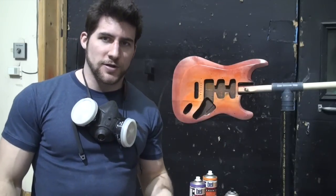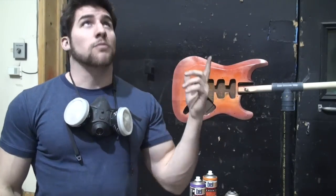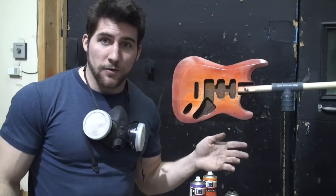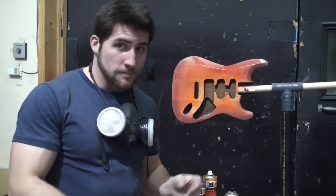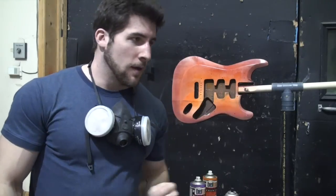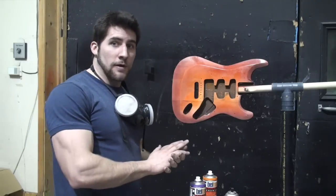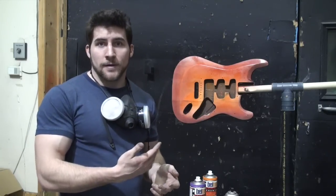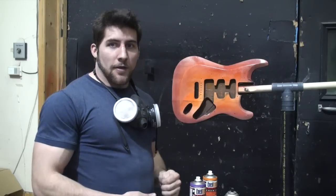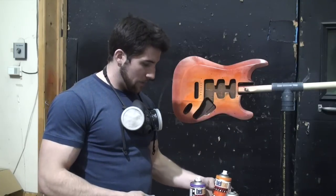So I know that probably looked pretty blotchy in the camera. The main reason for that is the lights above me — because this paint, some of it's wetter than other parts based on how heavy I sprayed it, it's going to appear blotchy because some parts look lighter because of the light. But it actually came out pretty good. The paint's absorbing more in some areas because I did not seal it, and that also doesn't help, but I tried to compensate for that with the way that I painted it.